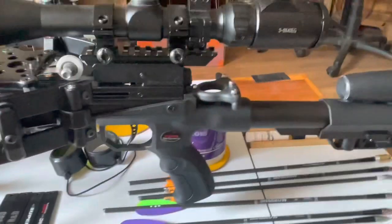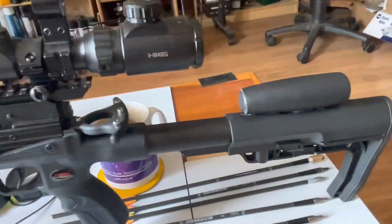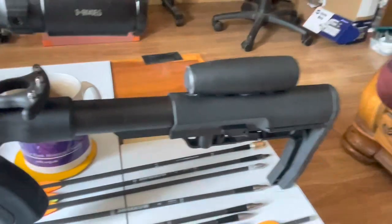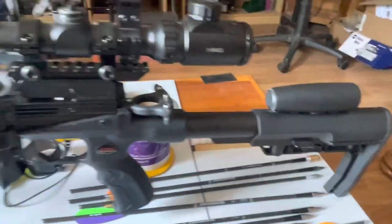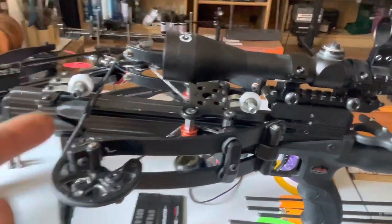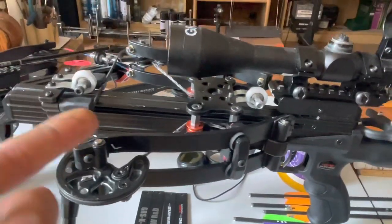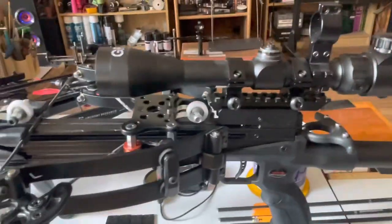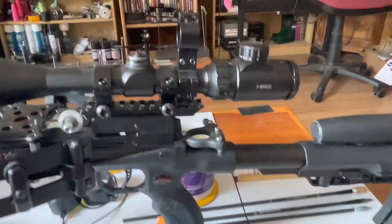I just need some finishing touches now. I'm waiting for some black hot melt glue because white doesn't look very nice, and I've got to take the cocking mechanism out because that's grinding a little bit — so that needs sorting. Just a couple of finishing touches.